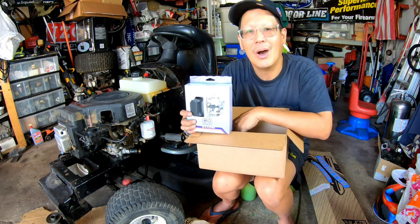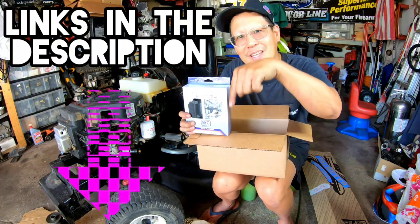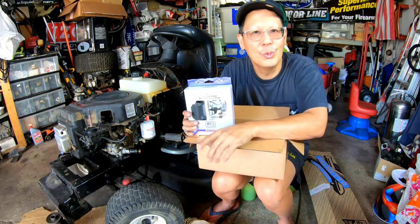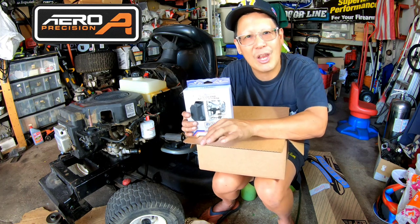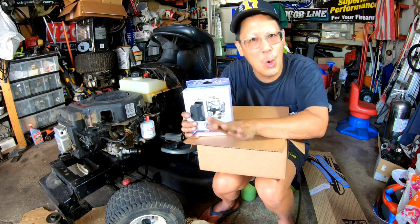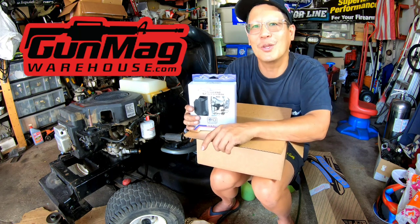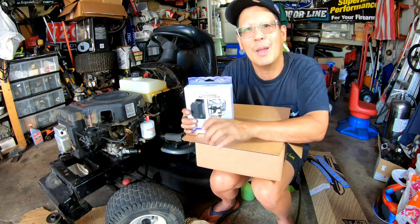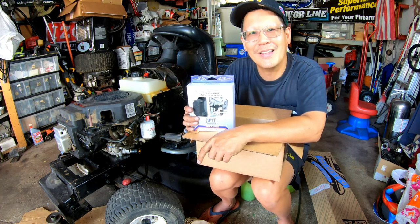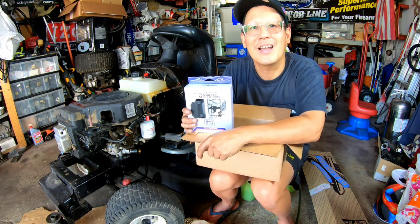Thanks a lot for joining me on today's episode — bayonet lug mount removal, repaint, and making that upper now New York State compliant 100%. We got our lower parts kit, trigger group, and buffer tube so we're almost there. If you'd like to build your own, check out the links in my description — Aero Precision, Brownells, Stag Arms, Faxon, and get your mags at Gun Mag Warehouse. When you click those links and maybe buy something I might make a couple bucks. Thanks for joining me — go follow me on Instagram at Mowers Blowers Guns. See you guys next time.